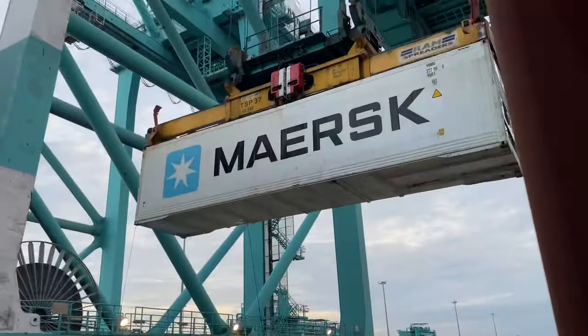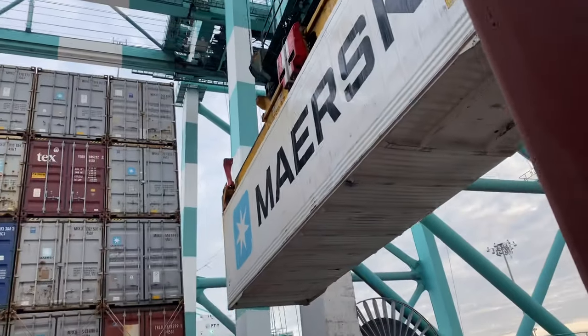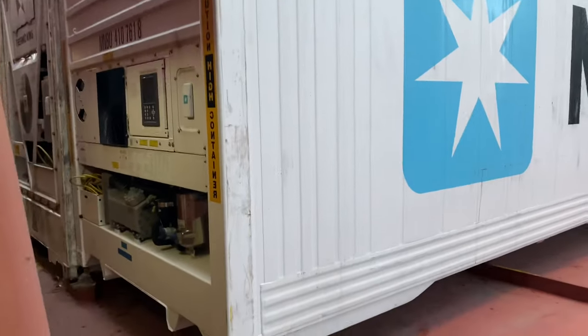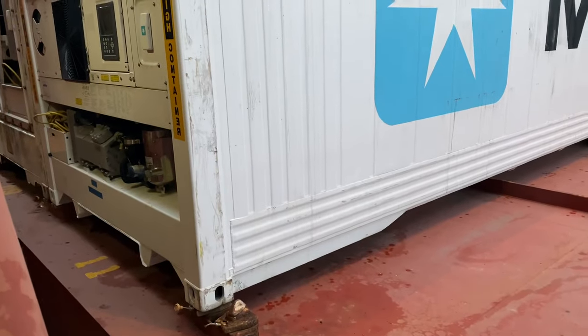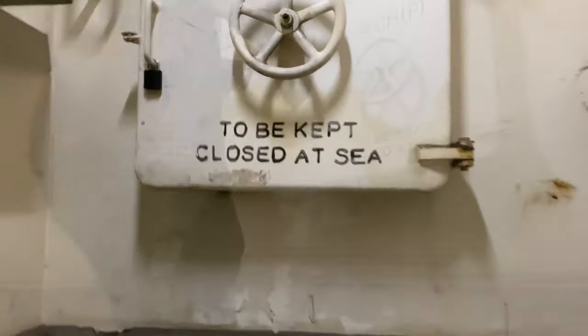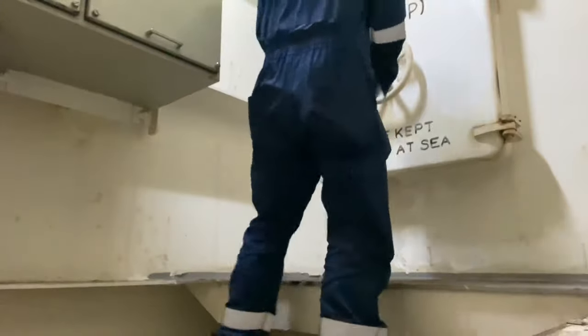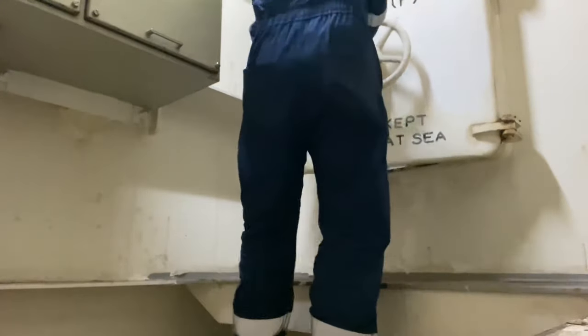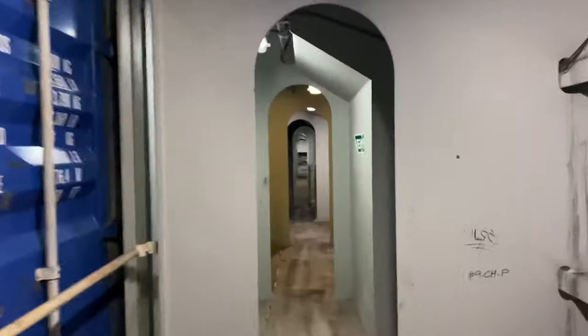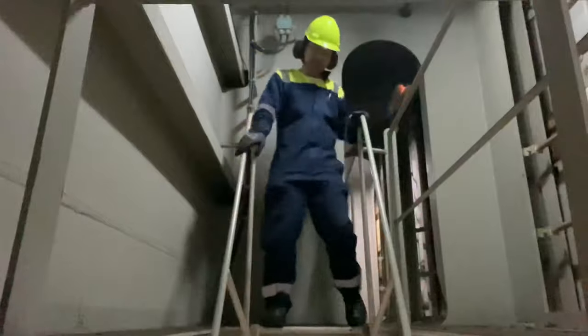Normally, after receiving the reefers you just need to check the data if it is correct or matching your manifest. After the toolbox meeting in the engine control room, I proceed to the reefer rounds. This is a standard procedure to attain our goal of zero damage reefer.